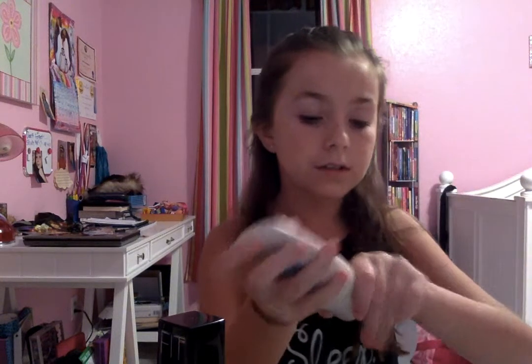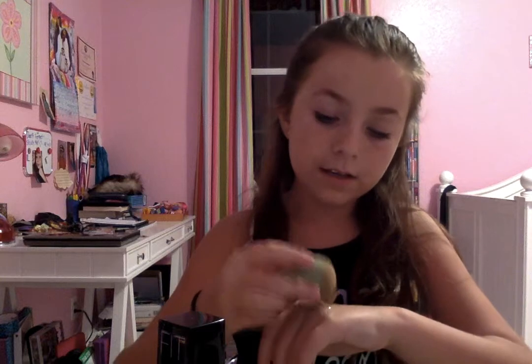Hello everyone, today I'm going to be doing a makeup tutorial for my dance competition. The first thing I'm going to do is get started right away. I moisturize first, and I put too much foundation on when I was doing a video, so I'm going to be really quick about it.